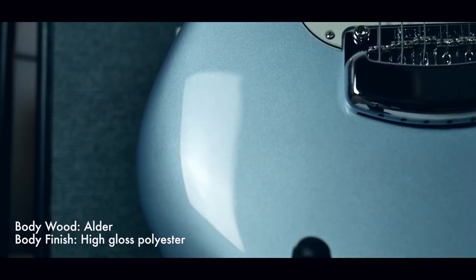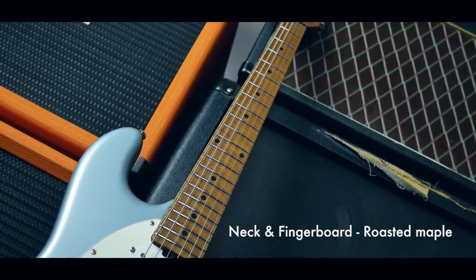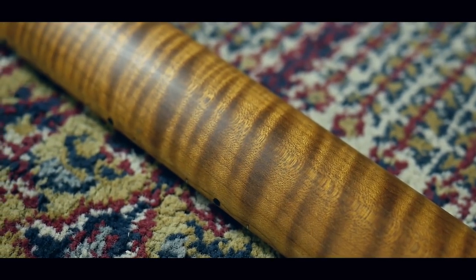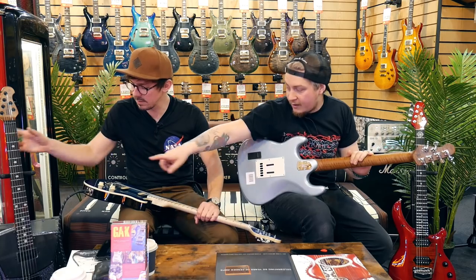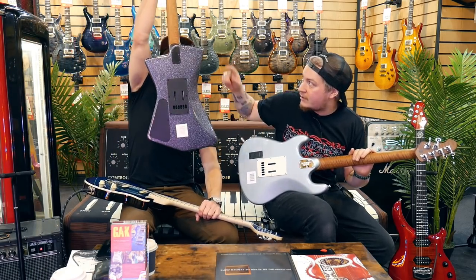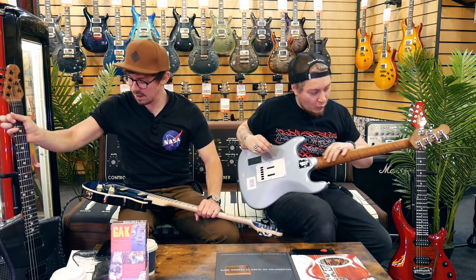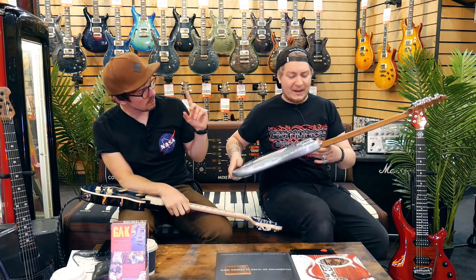I think they were one of the first to make the baked maple really popular. Because every single guitar — the Valentine, the St. Vincent — they're all insanely flamey. Gorgeous. But this Cutlass is definitely on the spectrum.